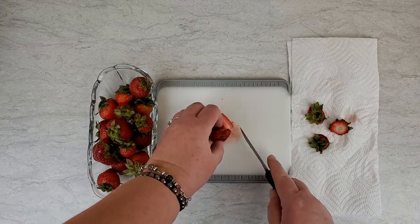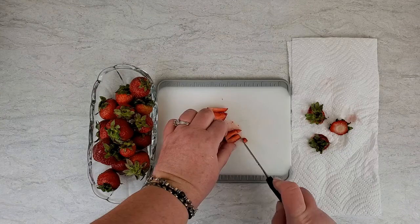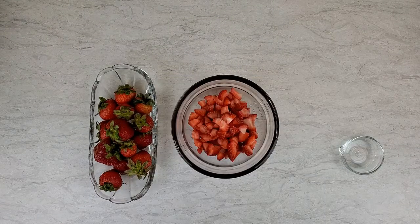Chop up a strawberry for each glass and mash it up with a half teaspoon of maple sugar, and set that aside. Then chop up more strawberries into small chunks until you have about one cup. Get those into a medium-sized bowl and set them in the refrigerator while you're working on the other stuff.